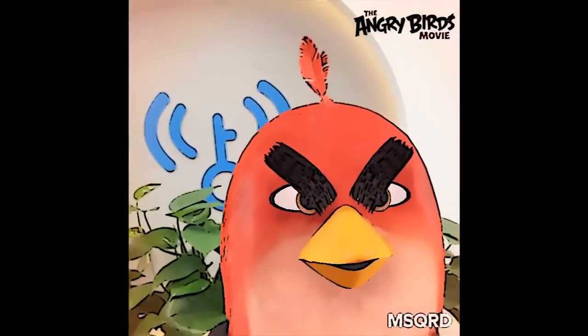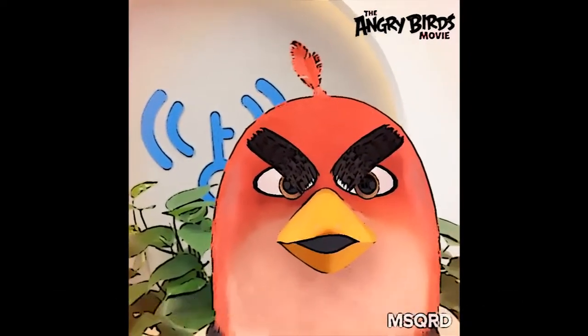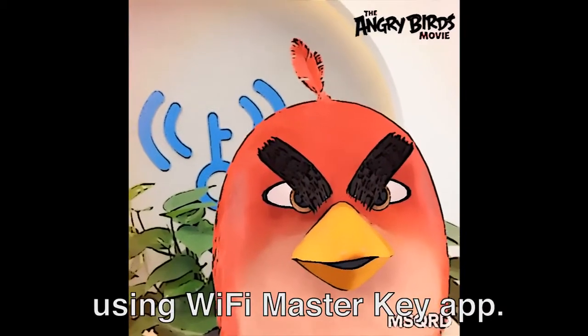Hi there! Today we are going to show you how to connect to Shed Wi-Fi using the Wi-Fi Masterkey app. It's really easy.